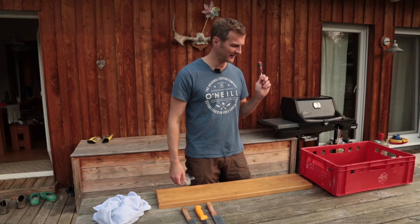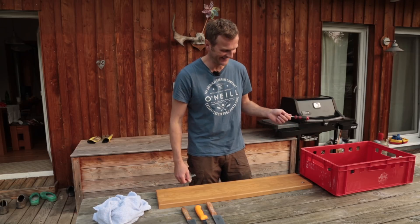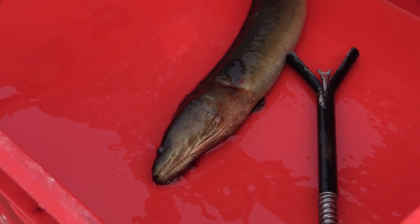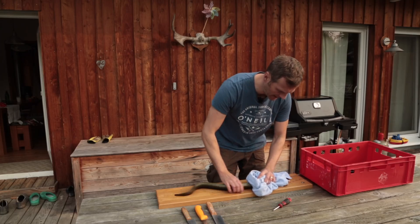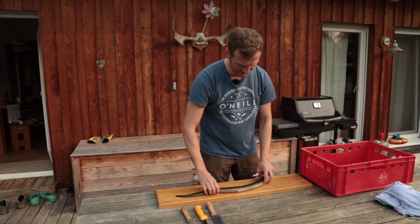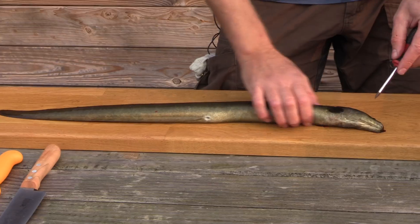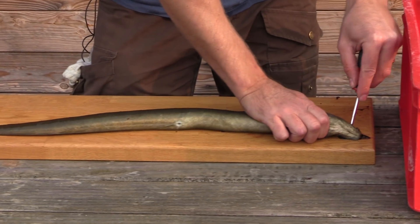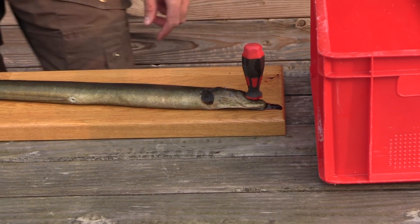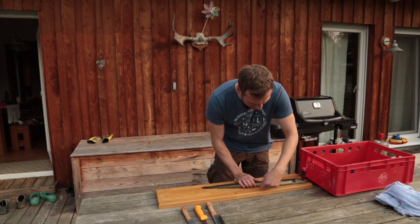Ich habe es noch nicht probiert, das ist heute mein allererster Versuch. Ich habe noch einen Aal in Reserve - wir schauen mal, wie das funktioniert. Den Aal hier habe ich mit einem Aaltöter per Genickstich getötet. Dass der sich jetzt noch ein bisschen bewegt, wird jedem bewusst sein, wenn man ihn frisch geschlachtet hat. Als allererstes wird der fest aufgepiekt und fixiert - das ist mein klassisches Aalzerlegebrett.